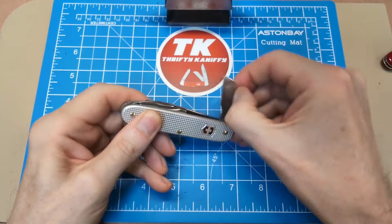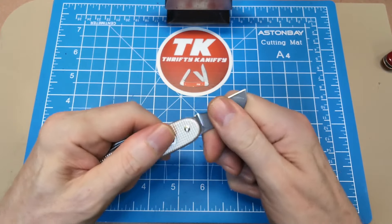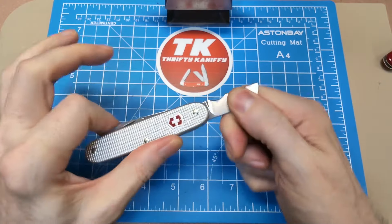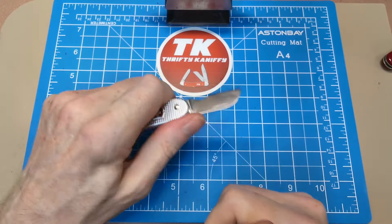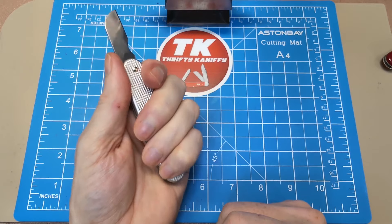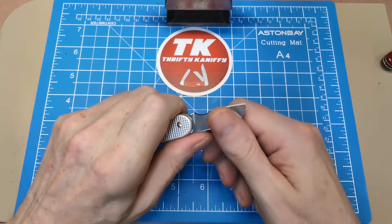Much like the main blade, the pull gets a little heavier as you get closer to the full open position — starts out around a five, going into a seven. But again, very confident in use; it's not going anywhere. You can see the grip on my hand — you get the full four fingers with the 93mm design.